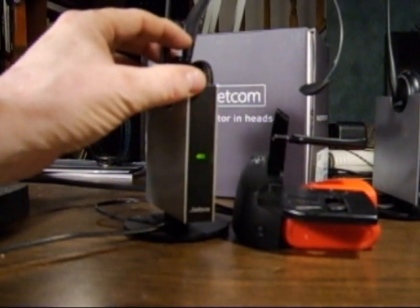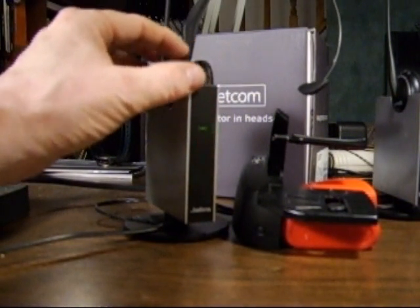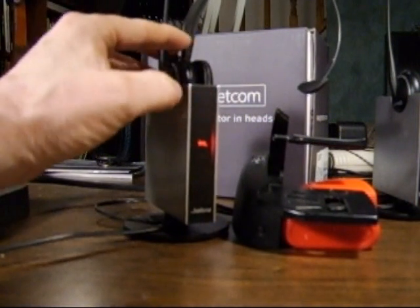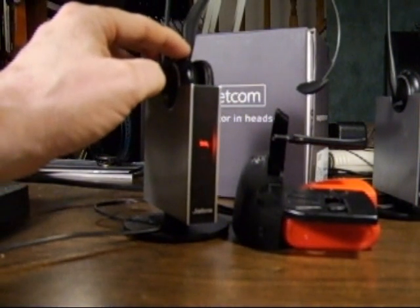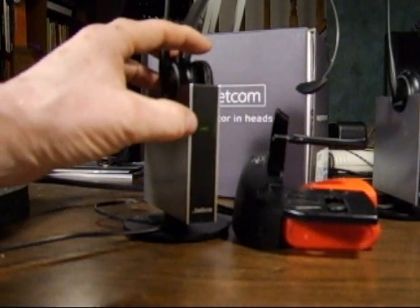If I hit the minus volume button, I can toggle through all four of the icons. I could also hit plus to toggle the other way. Because we have the mute icon highlighted, I just want to hit the minus volume button once to get it on the link icon.